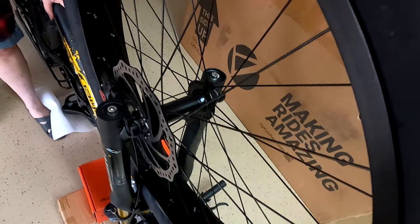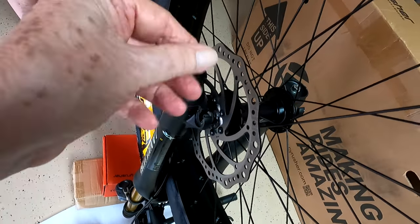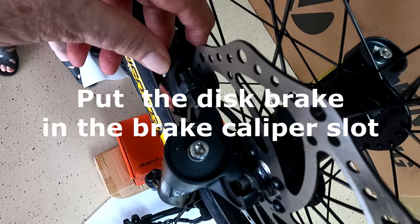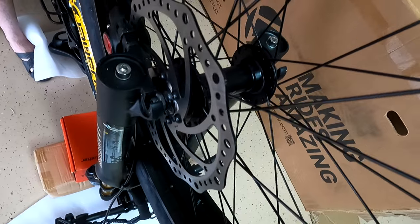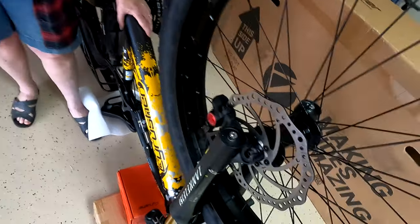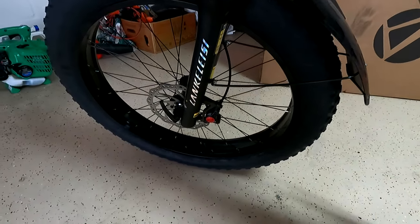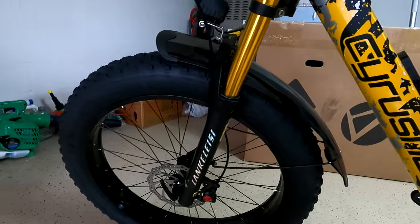Another thing to notice when you put the wheel in: first of all, keep your fingers off the rotor — you don't want any moisture getting on it. When you put it in, make sure it goes into the brake caliper, because this is going to squeeze against this piece to slow you down. If it ends up outside the caliper, you'll be in real trouble. We still have a few more things to do, but we're getting close — tomorrow we'll put the battery in and take her for a ride.